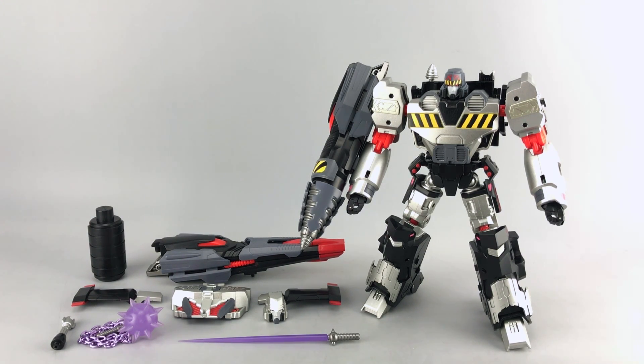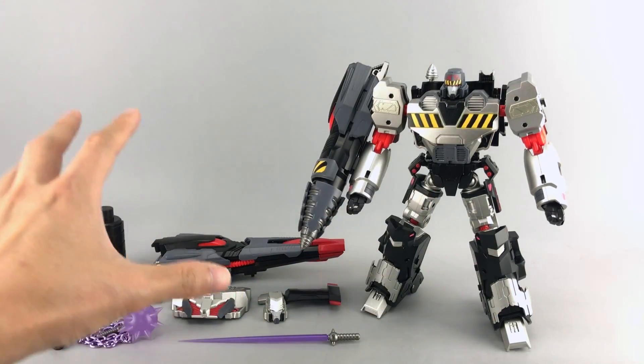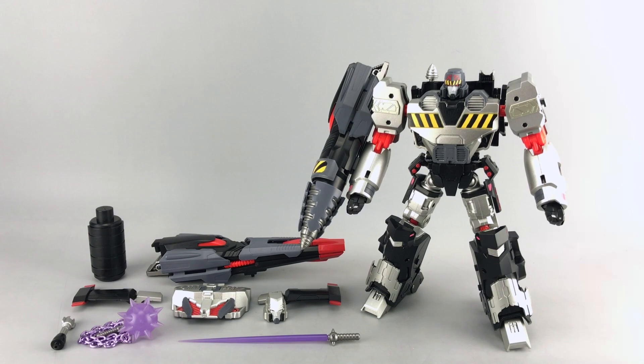I did one of these previews last year at TFCOM but this is going to be a little bit more detailed. I'm going to show you more things like the different accessories so you can get an idea of the different decos, and I can show you the alt modes as well, which are going to be sort of incomplete, but you'll have a much better idea than what I previewed last time.